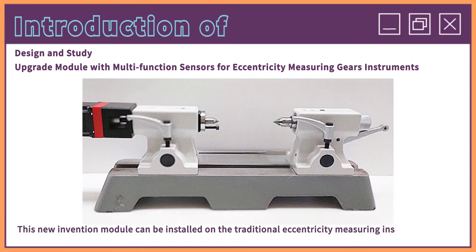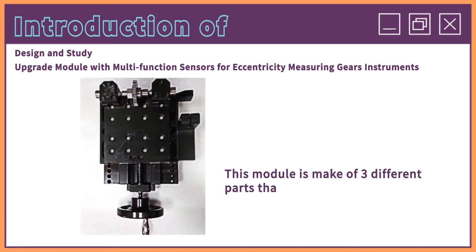This new invention module can be installed on the traditional eccentricity measuring instrument easily. This module is made of three different parts at its measurement platform.